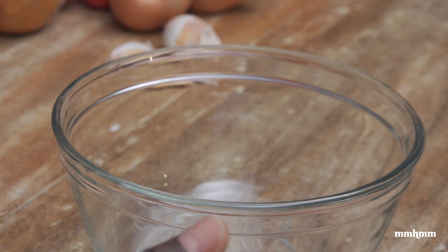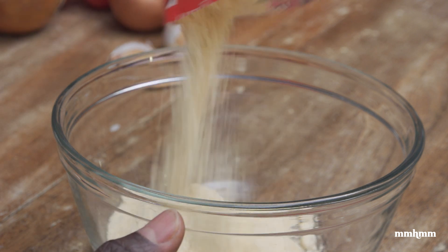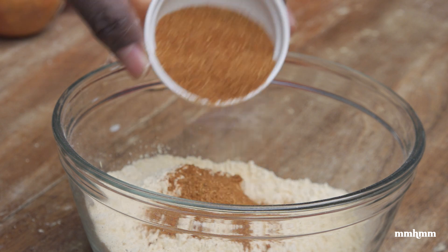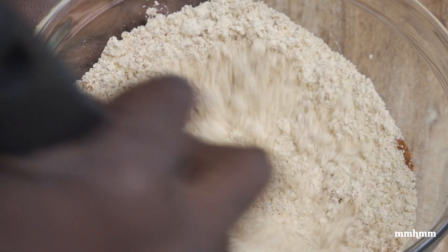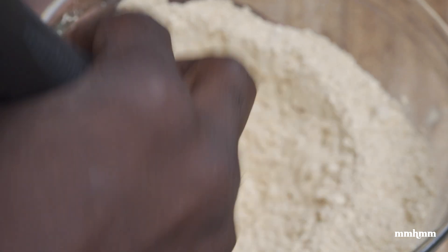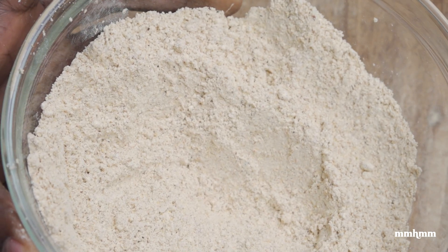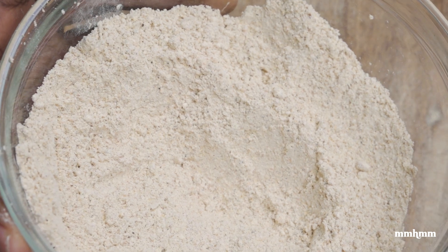So let's get into this. To make our shiro powder is really easy — I'm just going to add about one and a half cups of chana or chickpea flour to a bowl. To that I'm going to add two tablespoons of our berbere spice and combine this, making sure the berbere spice is well incorporated with the chickpea flour. And basically that's it — that's how to make the shiro powder. Now we can go ahead and prep the other ingredients and get our shirowat started.